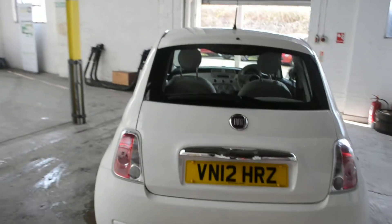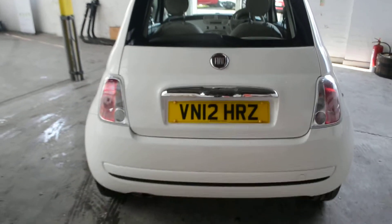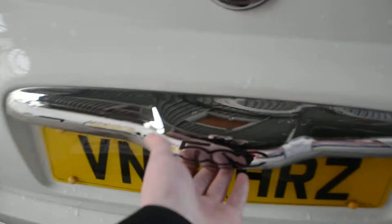Now we are at the rear of the vehicle. You can see we do have a high level third brake light. If we open up the boot and take a look inside — fairly decent sized boot for a vehicle of this size. If we open it up and take a look underneath, that's where you'll find your spare wheel and jack set. Looks as if it's never been used.